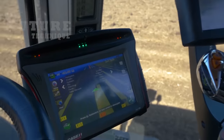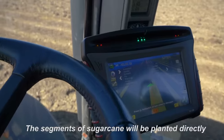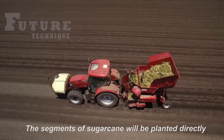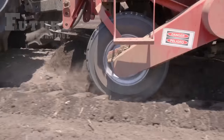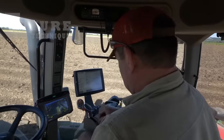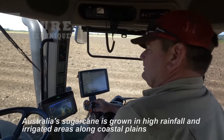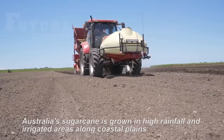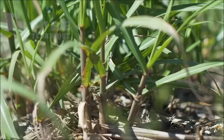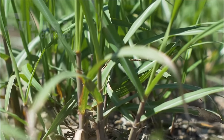Australia's sugarcane thrives in high rainfall and irrigated areas along the coastal plains. The choice of these specific locations is strategic, as the sugarcane requires a consistent water supply to flourish. The ideal growing conditions in Australia contribute to the health and vitality of the sugarcane crop, setting the stage for a successful harvest.